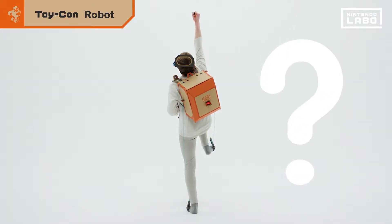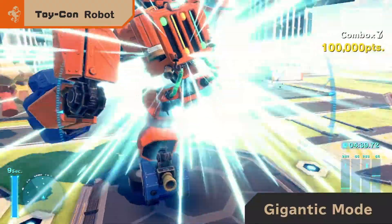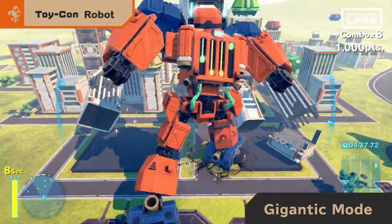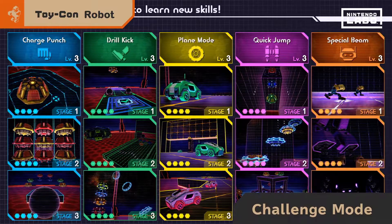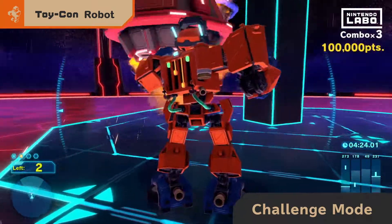Huh? What's that pose? Giant fighting robot? Anyone? Learn new moves and freely control the robot.